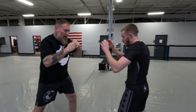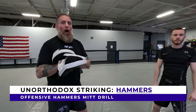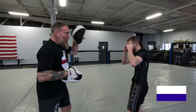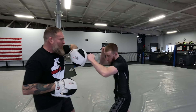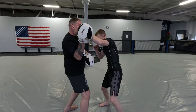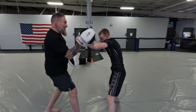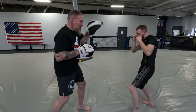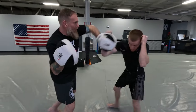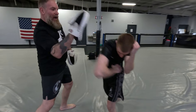One more time offensively: jab, internal hammer, external hammer, elbow. Let's put that internal/external offensive hammer drill into a mitt drill. Leon's going to give me a jab, and I'm going to flip my mitt so it hits that internal hammer with the walkthrough. I also step back at the same time to give him some space, open up the mid for his external hammer, then step back so he can hit his elbow at the end. Very, very nice.